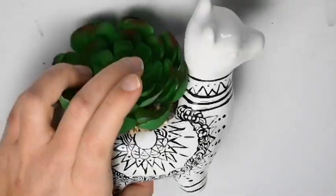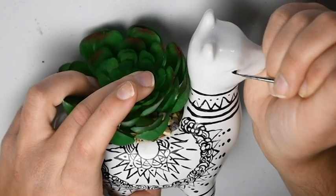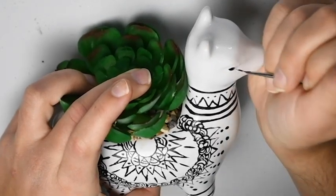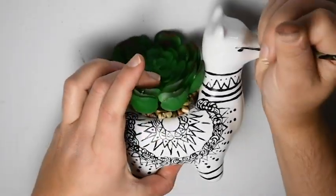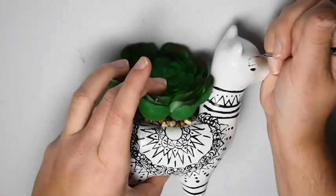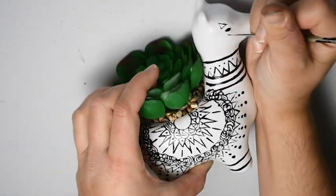Now to giving the llama a face — specifically some eyes. We are going to just paint those black. And of course we can't just leave his face plain, so we are going to add triangles surrounding his eye.